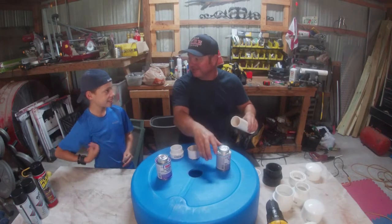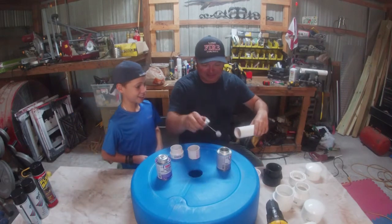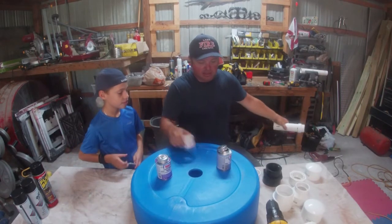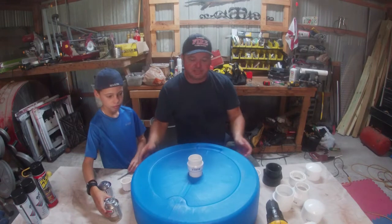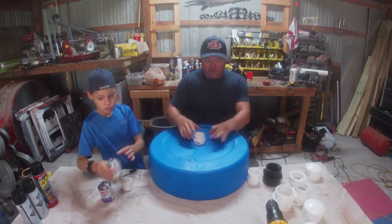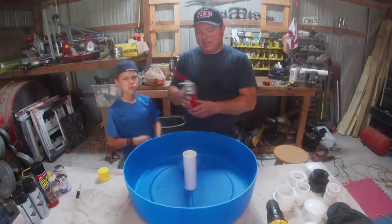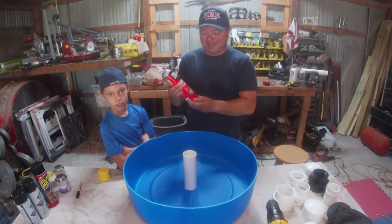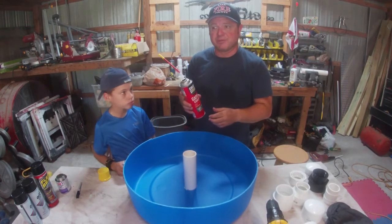That PVC glue is powerful stuff — it can cause cancer. We're going to put some glue on the pipe, stick it through the fitting, and that's going to be our base. This will allow us to screw the head on and off. Now the next phase — I don't know if this is going to work, it's super sketchy but we're going to give it a shot.